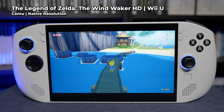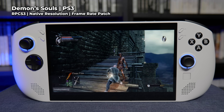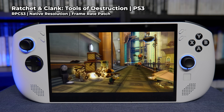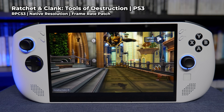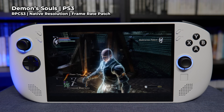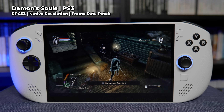Moving on to the more demanding emulation stuff only possible on handheld PCs — PS3, Wii U and Switch. PS3 emulation is still in relatively early stages but quickly improving and becoming more viable on slightly lower-end devices. Games like Demon's Souls and Ratchet & Clank: Tools of Destruction are very playable, even with frame rates boosted beyond what was possible on original hardware. Demon's Souls ran pretty solidly at around 40fps in 720p but sometimes went into the high 50s, making things feel a little inconsistent. I'd actually prefer to cap it at 40 to make things feel smoother overall.